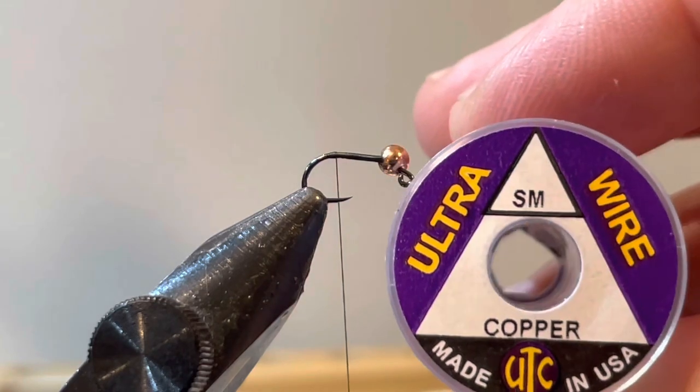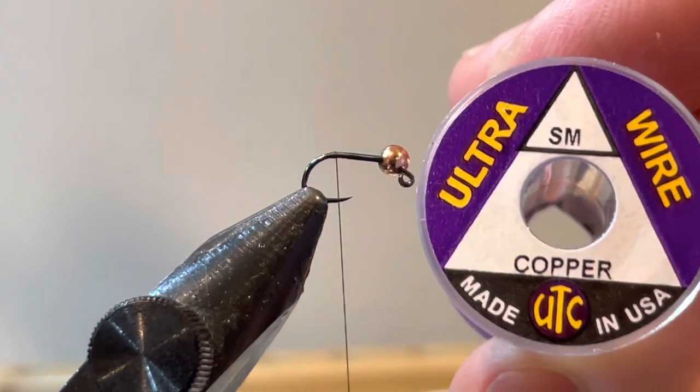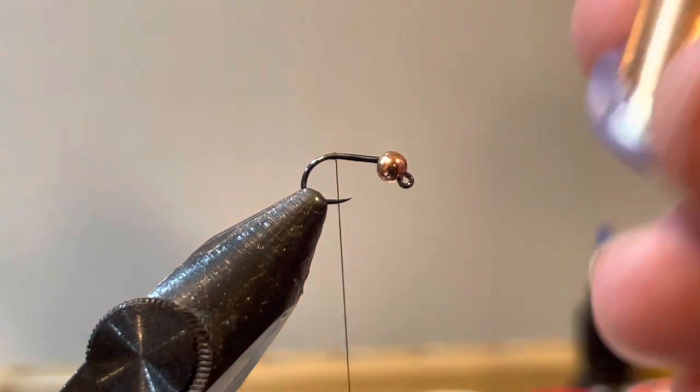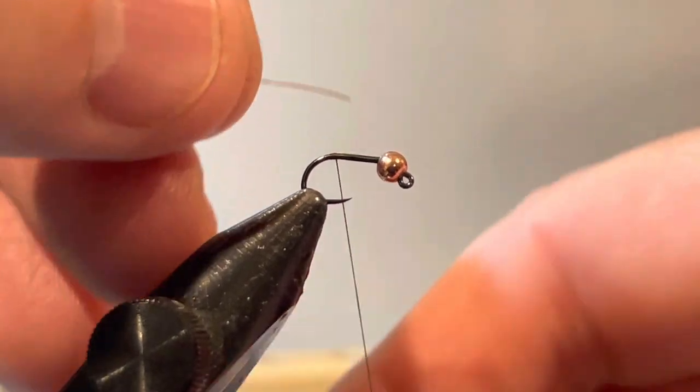The next material is a small size wire in copper — and I think the small size is important for this one. It's going to match the bead. I don't know if the trout care about that, but as a fly tier I like to match it. I'd use small even on a size 14; I don't want a lot of flash, and I want those little micro fibers of the pheasant tail to stick out.